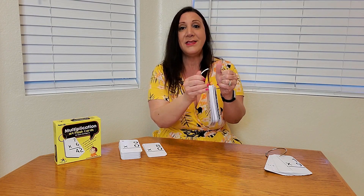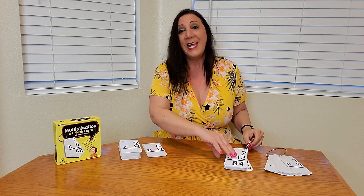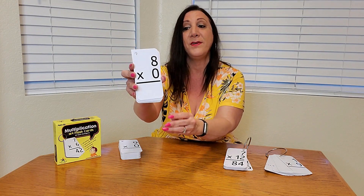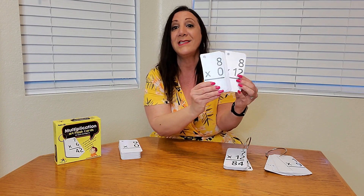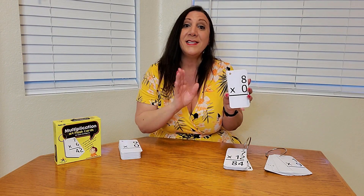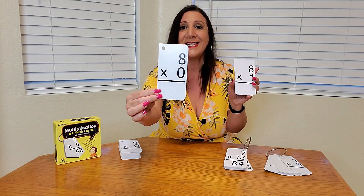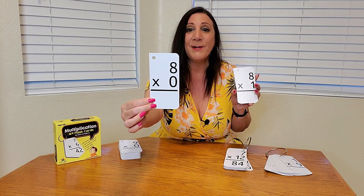Perfect to easily put the cards on there and take them off as you choose. This is perfect for when you want to just practice one set of numbers. For example, this is all the eights from eight times zero all the way to eight times 12. So let's say your child is studying the number eights.